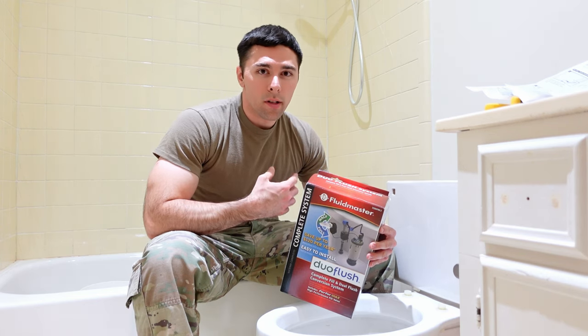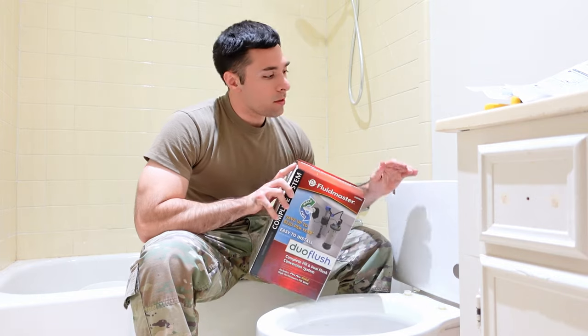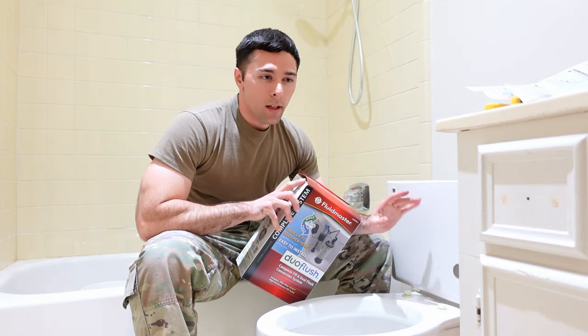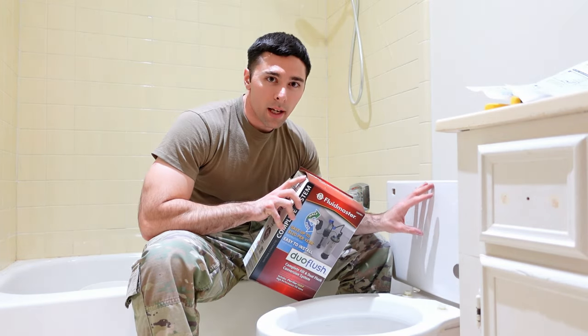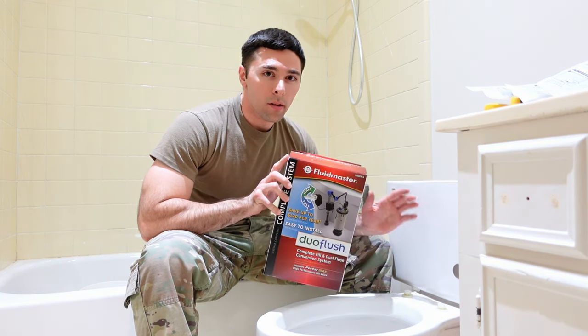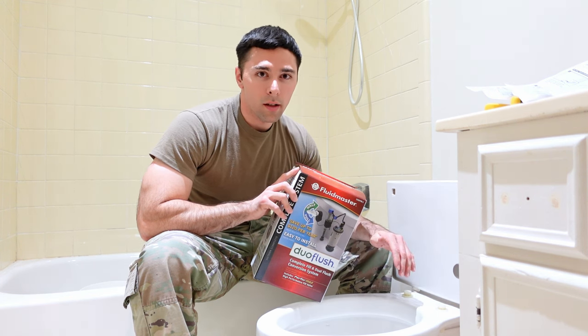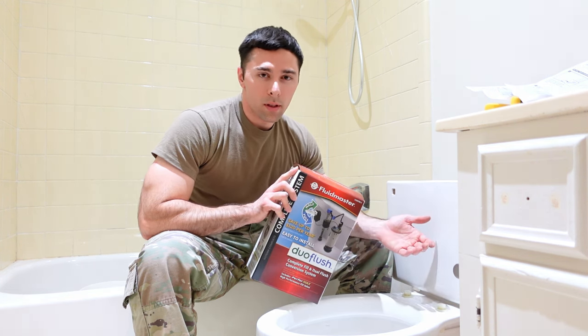Hey guys, in this video I'm going to cover how to install a Fluidmaster Dual Flush System. I'm going to be installing it in this toilet, which has an original tank size of 3.5 gallons, and that's kind of wasteful every time I flush the toilet. So I'm going to install this dual flush so I can use a half flush for liquids and a full flush for solids — that way I'm not wasting as much water.